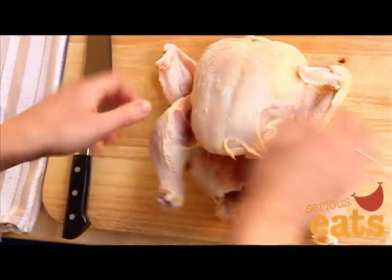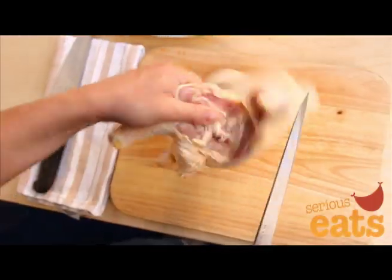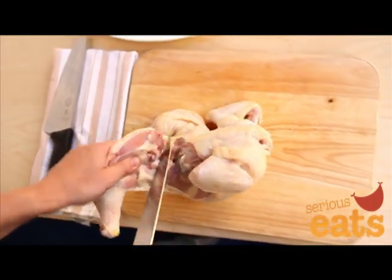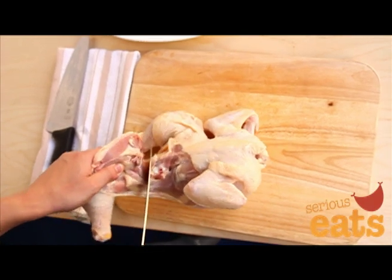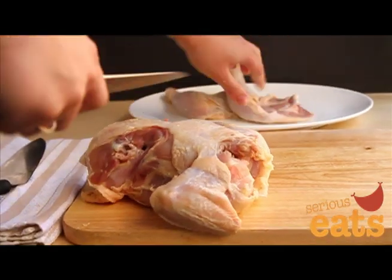Pry one leg away from the body until the thigh joint pops out, and then repeat on the other side. Pick up the chicken by the leg, then using your sharp knife remove the leg. There's a very juicy nugget of meat right behind the back, so you want to cut as close to the carcass as possible. Repeat with the other side and then set the legs aside.